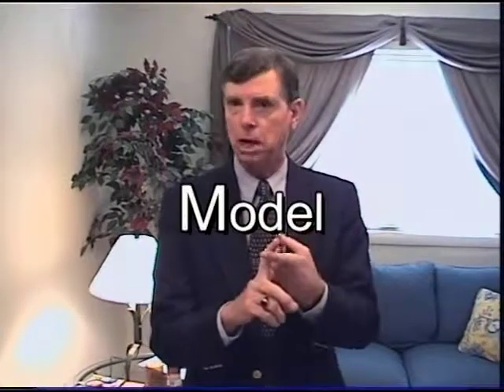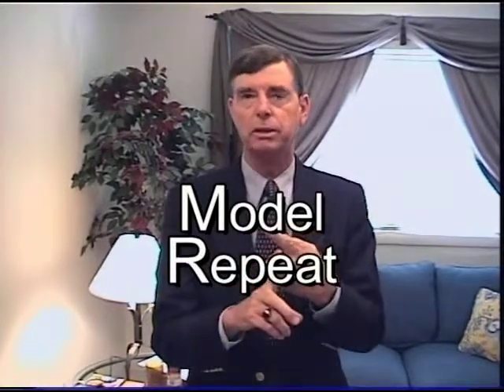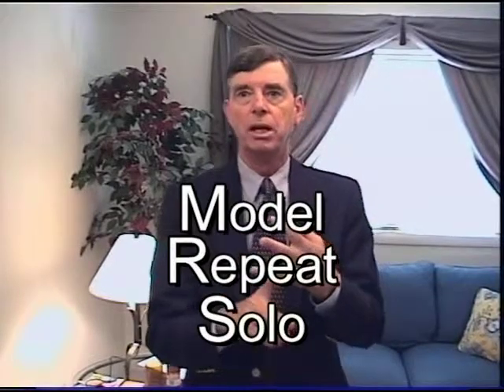This is a good place to introduce you to another important concept of tutoring English. I want you to remember this acronym: MRS, which stands for Model, Repeat, Solo. This is the sequence that you will use to teach everything in this lesson. You may have noticed in the vocabulary segment how tutors were first modeling what they wanted their students to say, having them repeat it, and then having them solo.